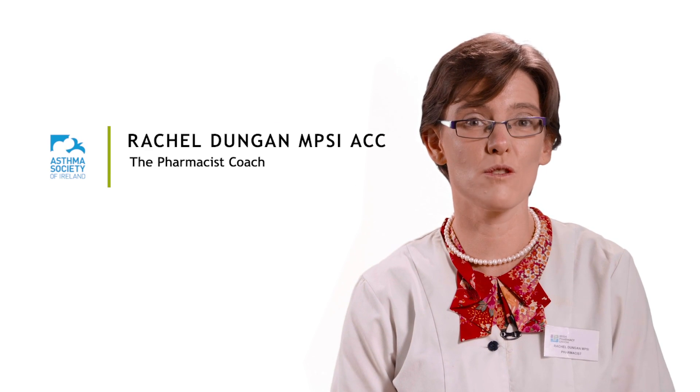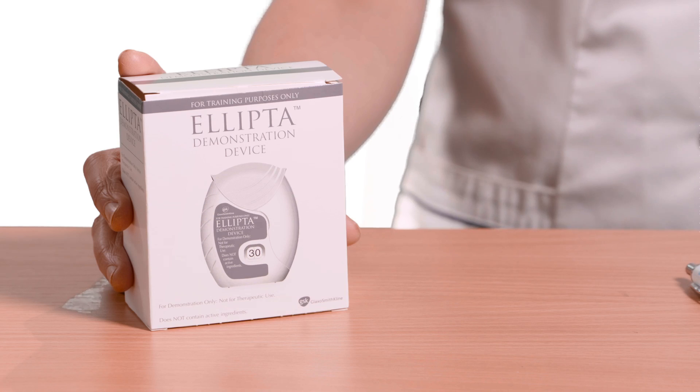Now I'm going to show you how to use the Ellipta device. This technique applies irrespective of the medication delivered in the device.